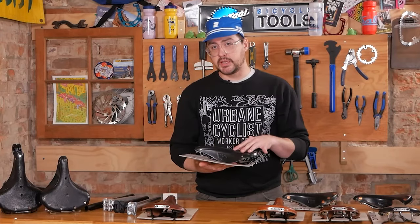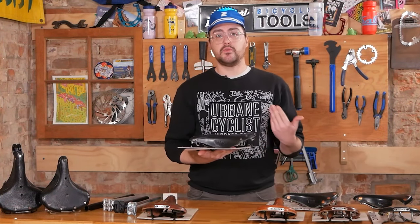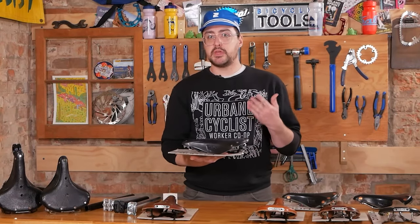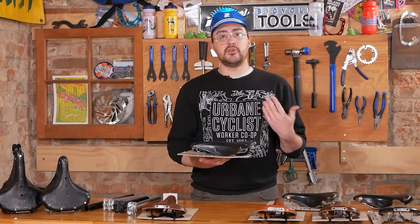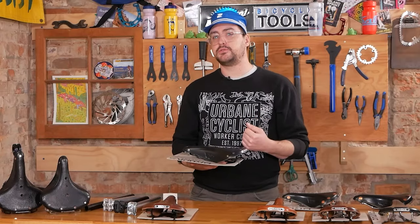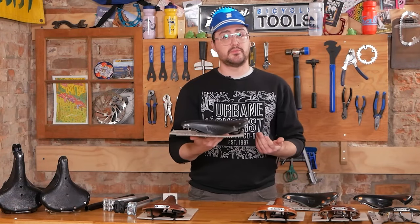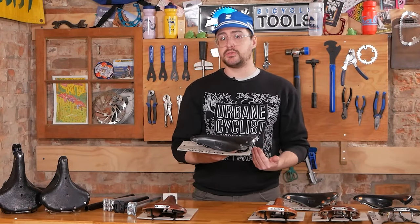I reluctantly purchased a B17 Standard from Urbane Cyclist and was immediately converted. Although many people say there's a long break-in period for Brooks saddles, I found there was an immediate difference in comfort and it only got better with time. Keep in mind that just about any saddle won't feel perfect when you first set it up — it can take a bit of time for your body to adjust. All told, Brooks has continued to be one of my top choices for myself and my most discerning customers.